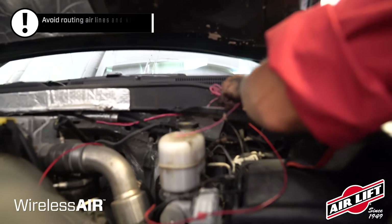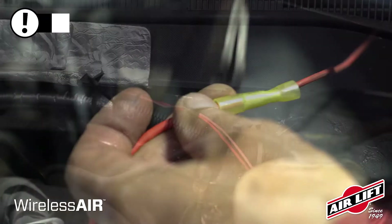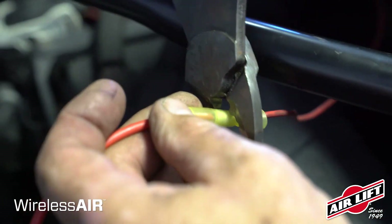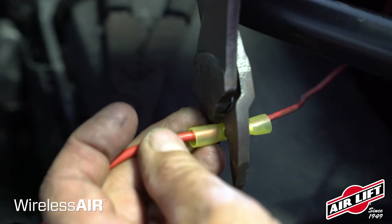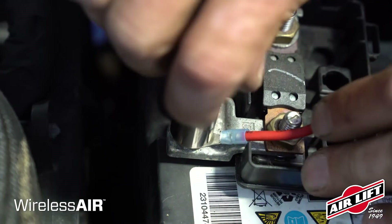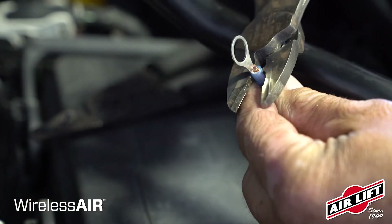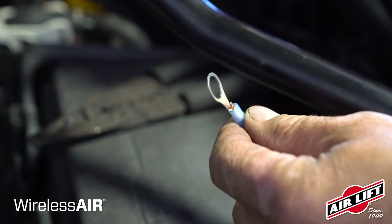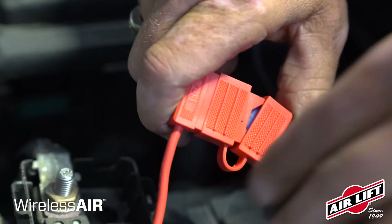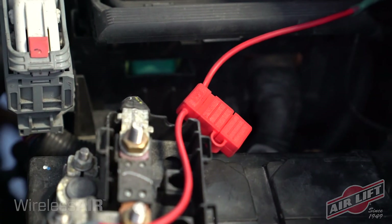Finish by routing the wiring harness from the manifold and compressor location to the battery. Attach the red battery power wire to the included fuse holder using the butt splice connector, then attach a supplied ring terminal to the other end of the fuse holder and fasten it to the positive battery terminal or stud. Attach another ring terminal to the black ground wire and fasten to the negative battery terminal or stud. Finally, install the supplied 15 amp fuse into the fuse holder and close the cap.